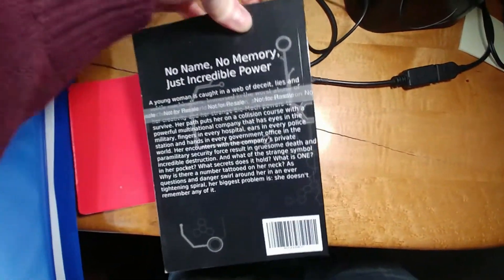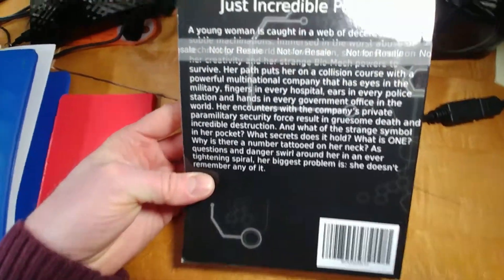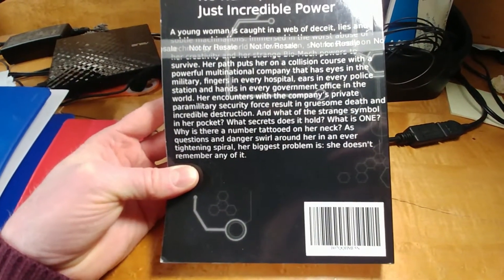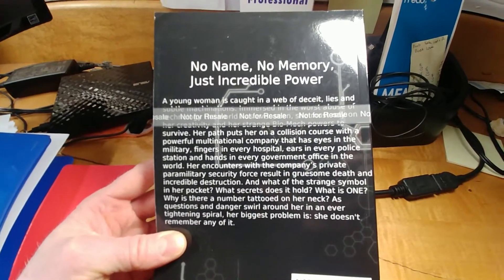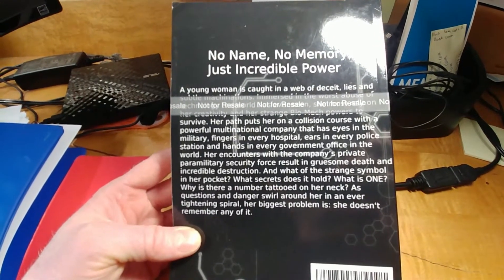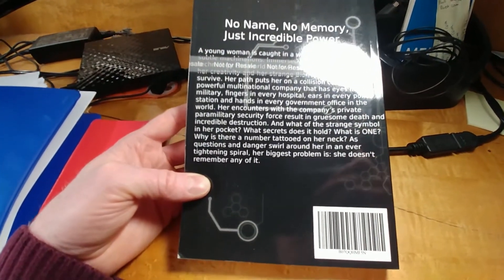The back cover has a few problems. The first is that the text goes a little bit too close to the edges on both the left and right sides. In addition, the font I used is not really appropriate for the back cover here, although the design did come out fairly well. We're going to want to redo some of that.